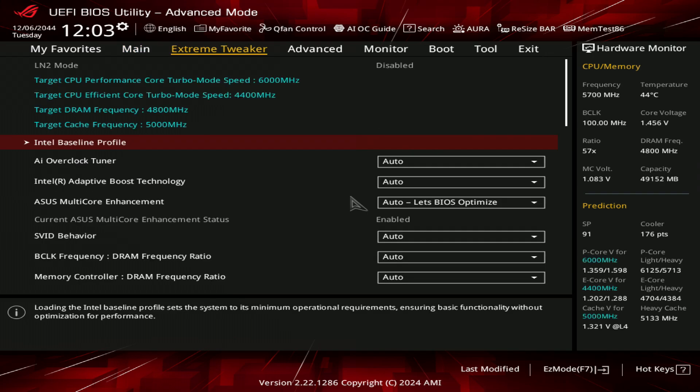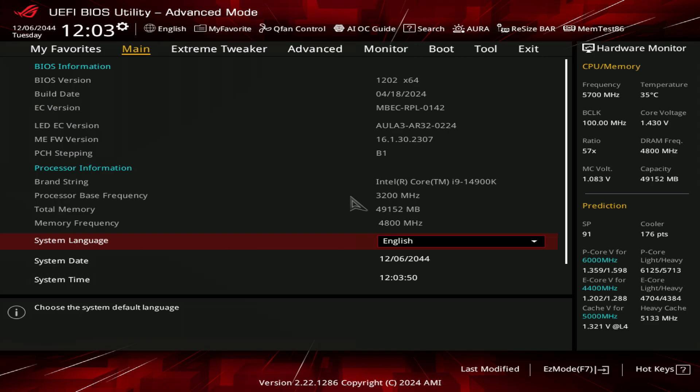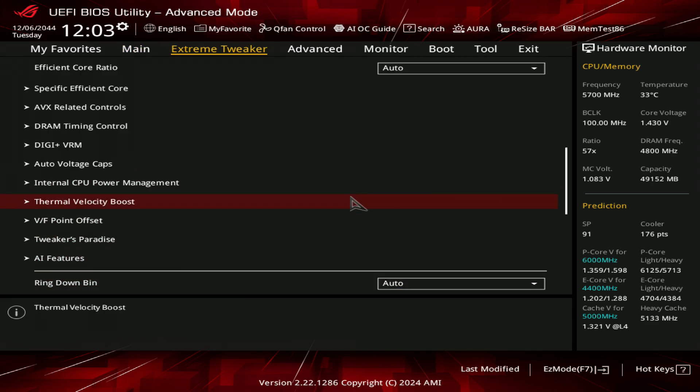We're going to check in the BIOS what kind of internal CPU power settings we have. If you have an ASUS motherboard, you can check that I'm not messing with anything here, because load-optimized defaults should behave pretty similarly on ASUS boards. Especially if you have an Apex, you should end up with the same settings, assuming you're on the 1202 BIOS from load-optimized defaults.